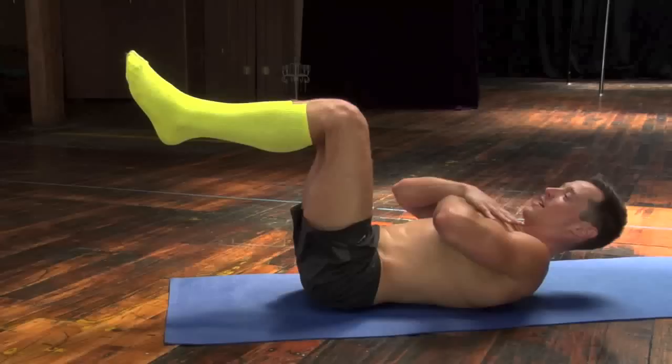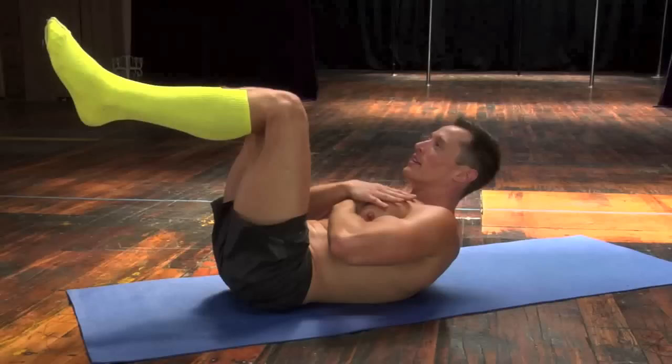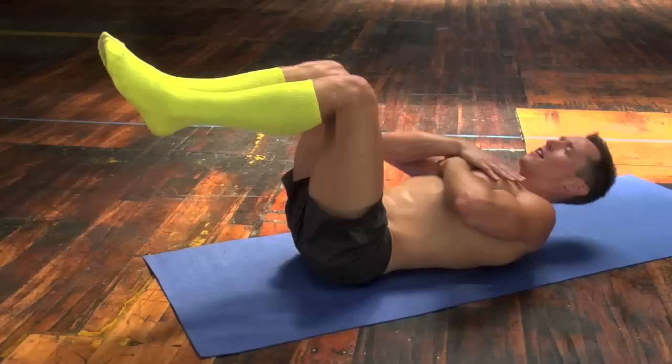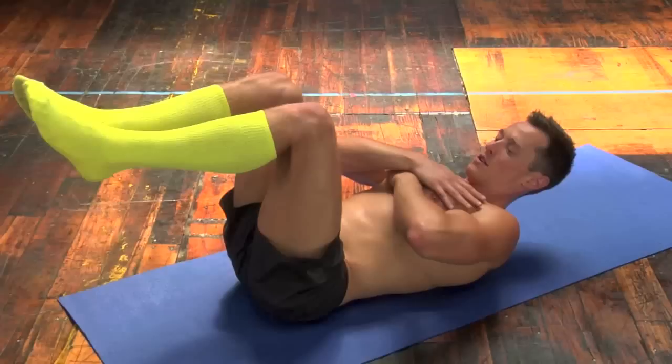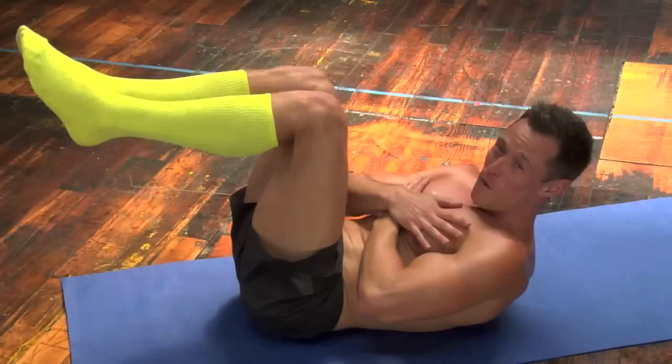Counting and holding from reps 7 through 25. You can pretend there's an apple right underneath your chin to prevent you from straining your neck.